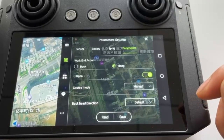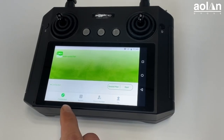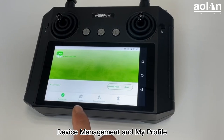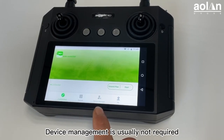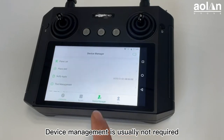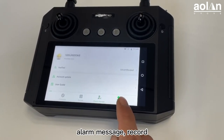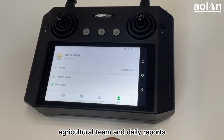On the main interface of the remote control, the four buttons below are Connect, Record, Device Management, and My Profile. In the Record interface, you can view the details of previous sprays. Device Management is usually not required. My Profile includes account update, user guide, alarm message, record, charge history, agricultural team, and daily reports.